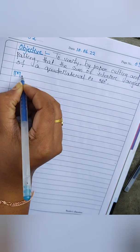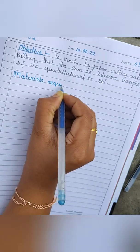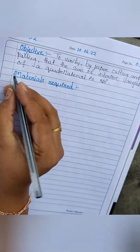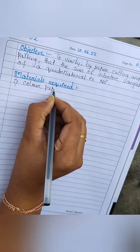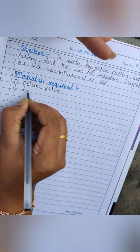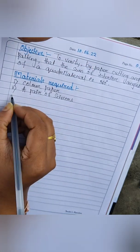Next we need to write the aim of the activity: to verify by paper cutting and pasting that the sum of interior angles of a quadrilateral is 360 degrees. In this video we are going to take convex polygons as well as concave quadrilaterals. The materials required are color paper, a pair of scissors, and gum.